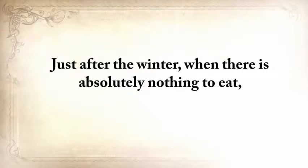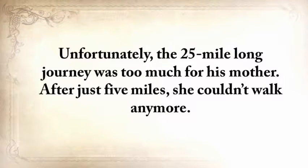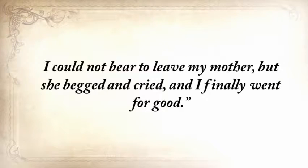Just after the winter, when there was absolutely nothing to eat, my grandfather, together with his mother, went to the nearest town where the government had established a soup kitchen. Unfortunately, the twenty-five-mile journey was too much for his mother. After just five miles, she couldn't walk anymore. My grandfather noted in his journal: 'Mother said save yourself, run to town. I turned back twice — I could not bear to leave my mother — but she begged and cried, and I finally went for good.'